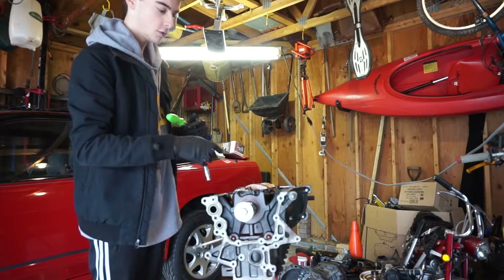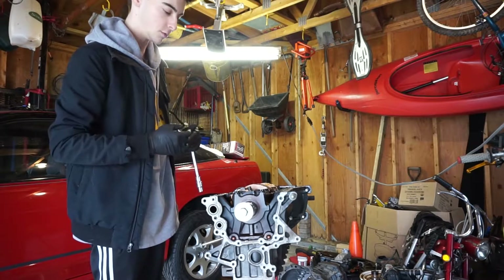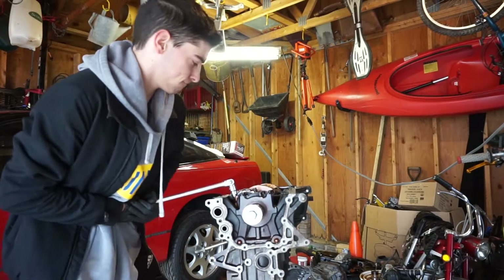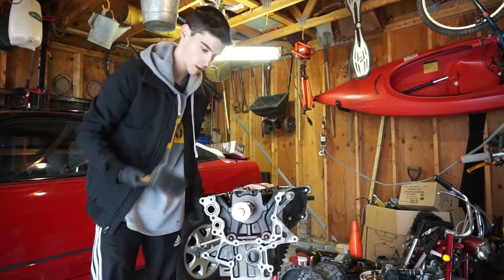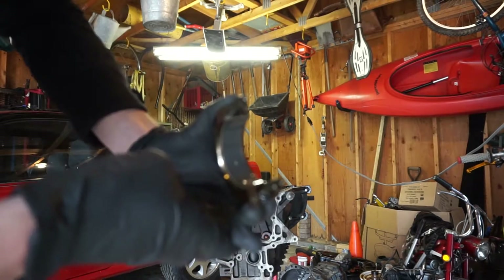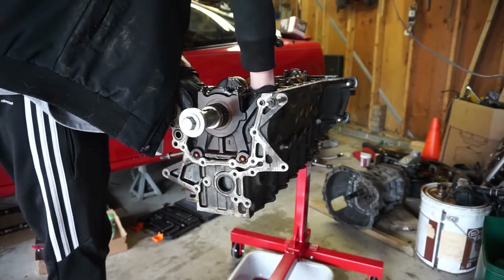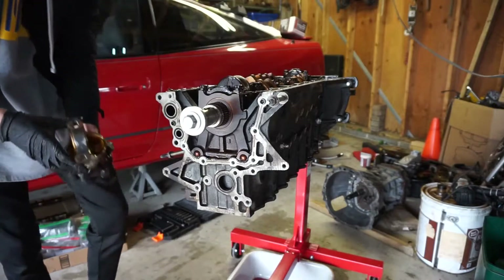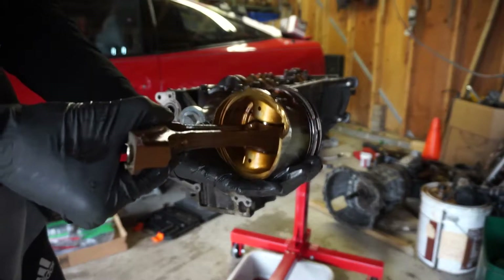We're going to loosen them about halfway and then use a dead blow to break it loose. There we go. Hard to tell, but the bearings look to be in really good shape. There's our first piston. I'm really happy about that and I'm going to keep going with the other ones now.